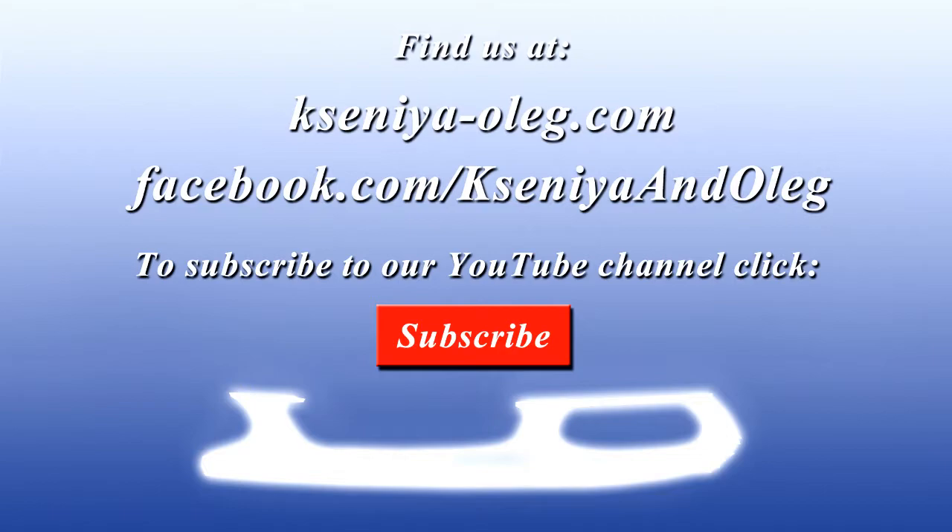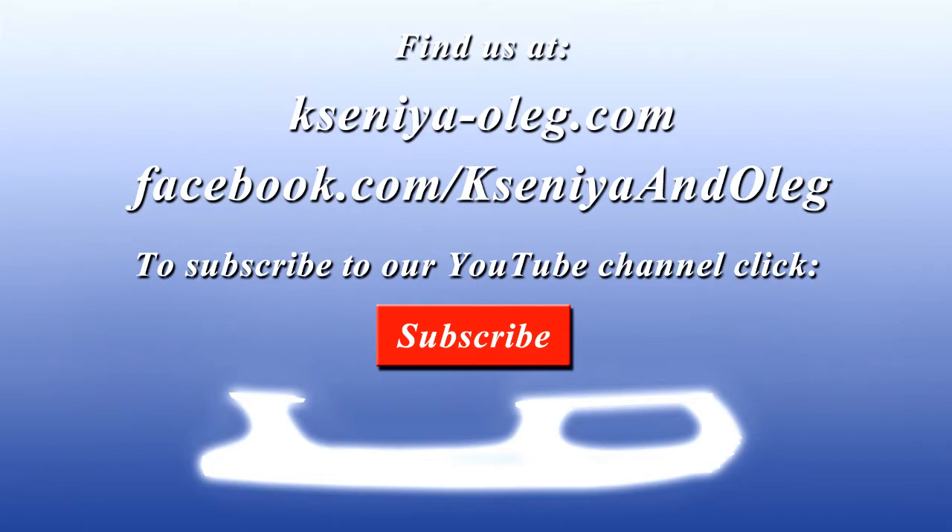Hi everyone, we really hope you enjoyed the video! If you did, hit the like button and click subscribe for more videos. Alright, see you next time! Bye!